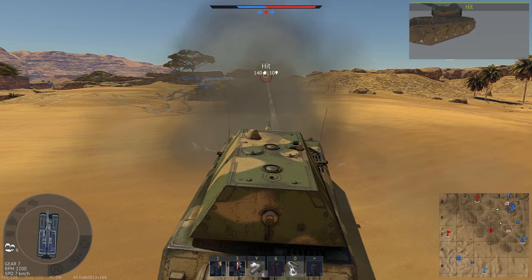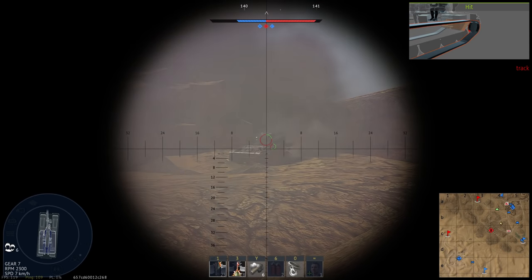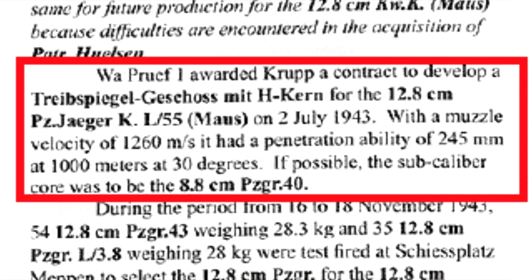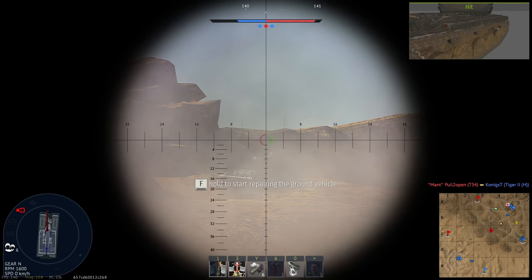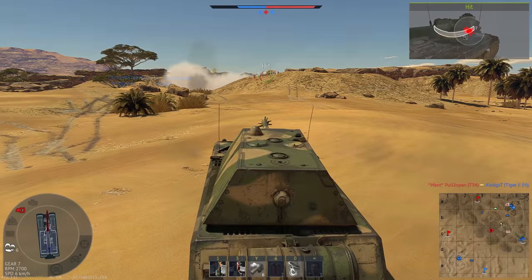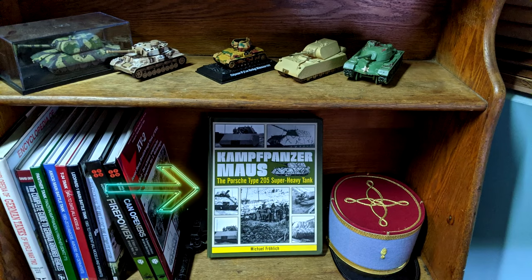The main source I've seen, and many of you may already be familiar with, is the section taken from Panzertrax showing that a contract was given to Krupp for this ammo specifically for the Maus. But as I'm not one for believing just one snippet, I did some digging to find some more information on this elusive round. So I dug into my Kampfpanzer Maus book by Michael Freilich to see if there was any mention of it in there.